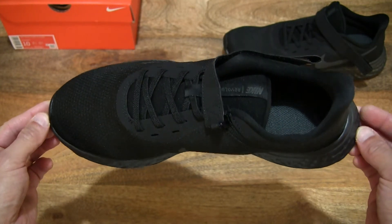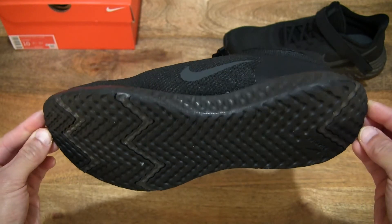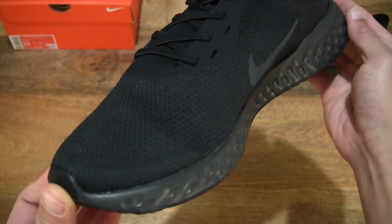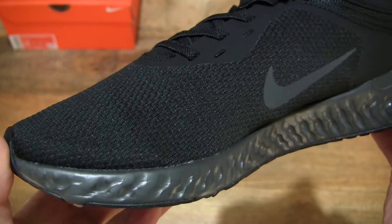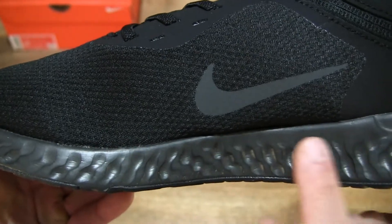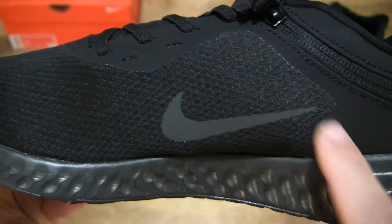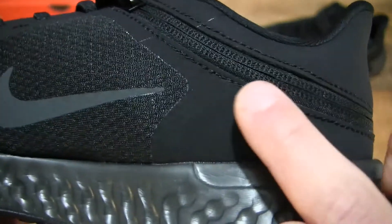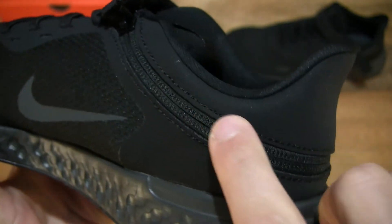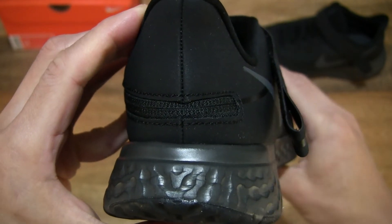And doing a 360 rotation of the shoe. We see those identical styling cues right throughout with that woven knit upper that transitions to a smooth cover towards the back and heel area. And we can see that zipper of the FlyEase extending and coming towards the back of the shoe.